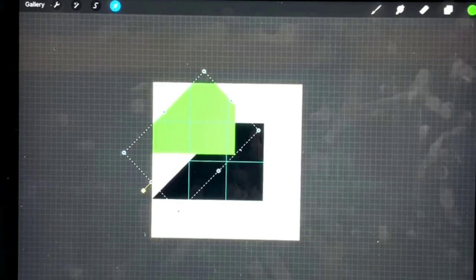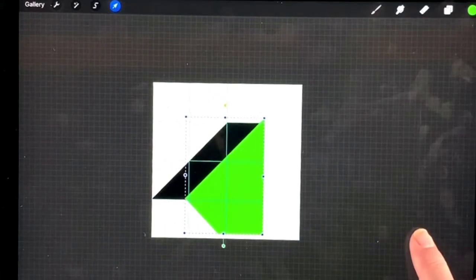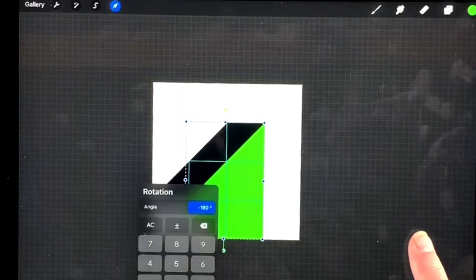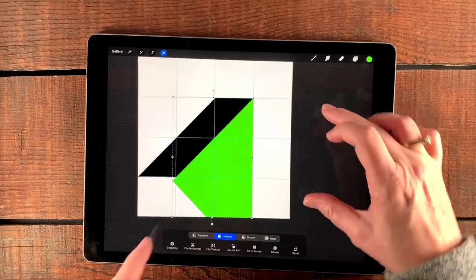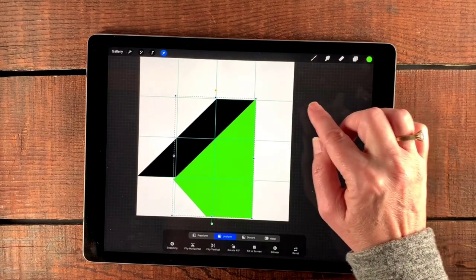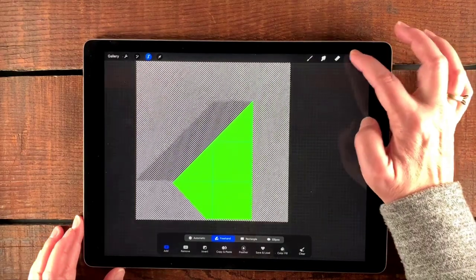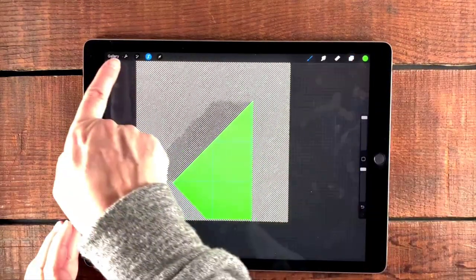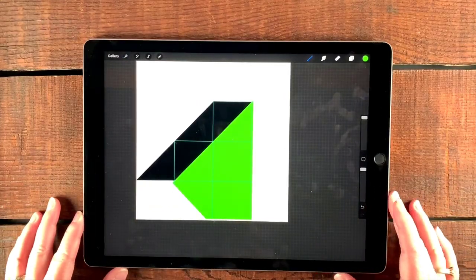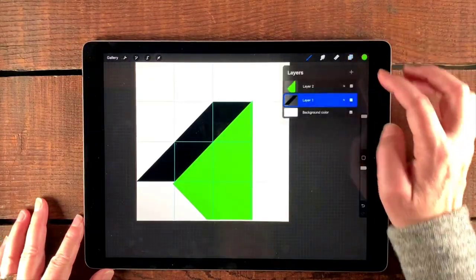We're going to go back up to layer two and tap the transform tool. We want to rotate this — tap it four times, or you could have flipped. Now I'm going to line this up so that it goes right through this corner here and same thing over here. Then we go ahead and select, come down to our layer, and go over to the wrench under add and cut there. Those are two different ways to cut — the three-finger swipe or the menu. So now we've got our shape.